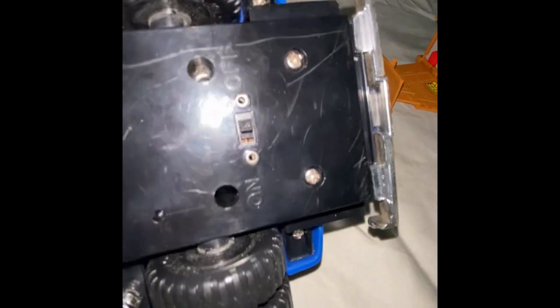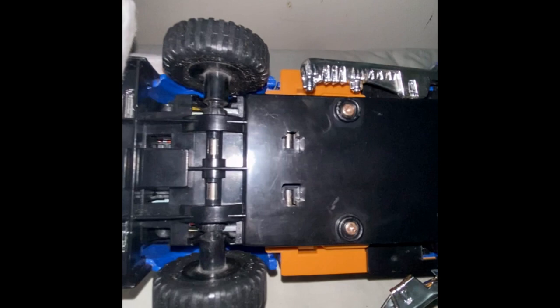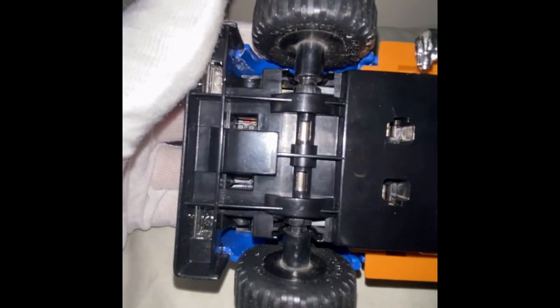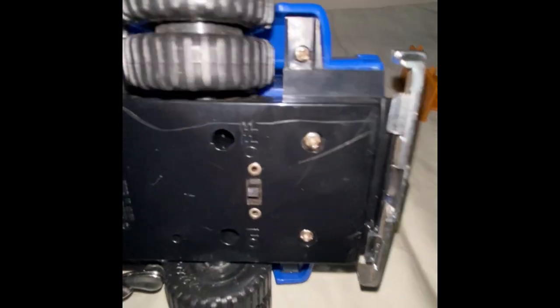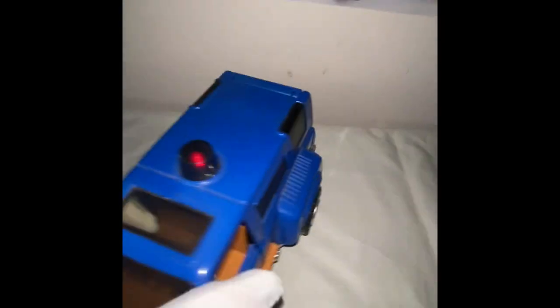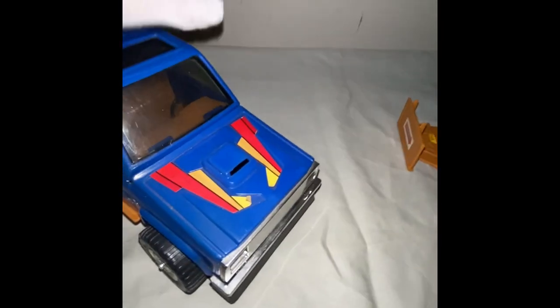Yeah, he's looking good. I'll flick him over — it's got a little bit of surface scratching underneath. Those couple of screws look like they've got a little bit of rust or corrosion. Let's turn him on and turn him over — I wonder if his light's working. His light's working.